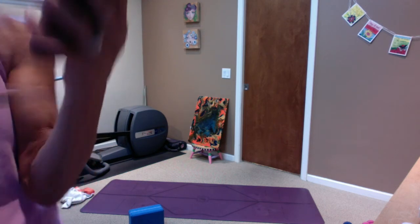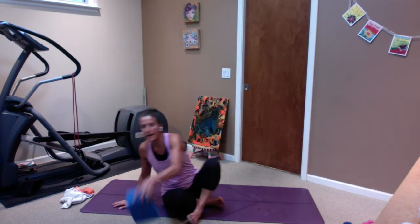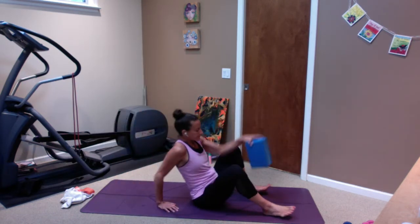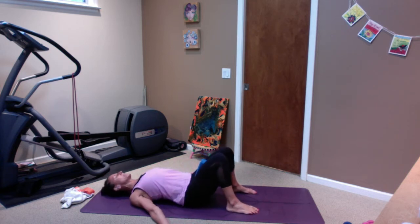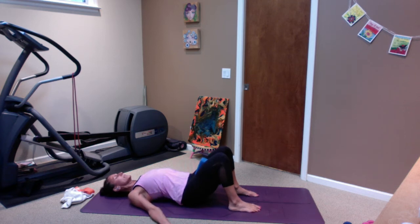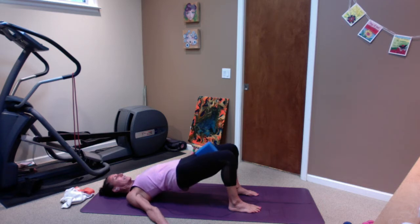Alright, so we're on the back, block between the legs. Just come into the breath here — even though the music's on and it's fun, a little Stevie Wonder. Take your shoulders down away from you, just hug the block, feel the core turn on. Take a nice inhale, sigh out, exhale. Come up to just a hover, re-squeeze the block, re-engage your core. Take an inhale, sigh it out — I'm a little higher. Hug that block, dig down through the heels.